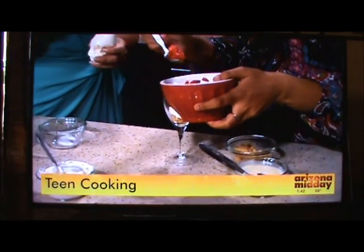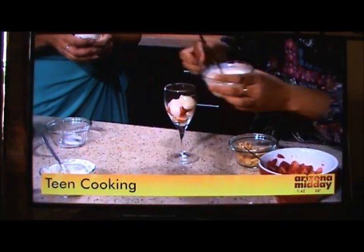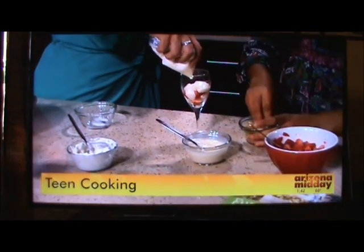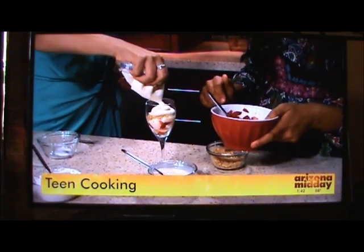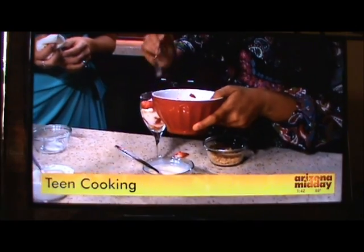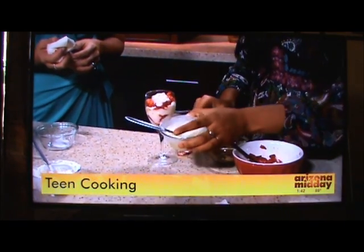So we put the cream cheese on top, then strawberry, and then you're going to put some vanilla yogurt on top as well — it's delicious. And then you're just going to layer that up until you get this right here. You can use any type of berries that you like, and then top it off. What a great recipe — it's delicious. And we're just going to top it off and that's it.